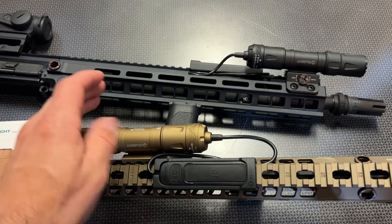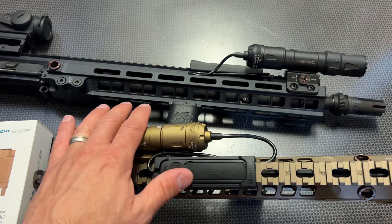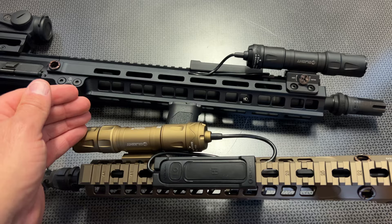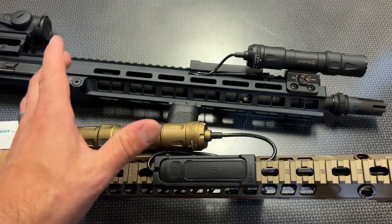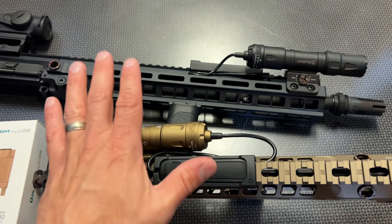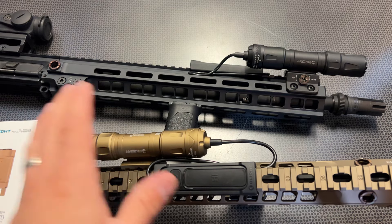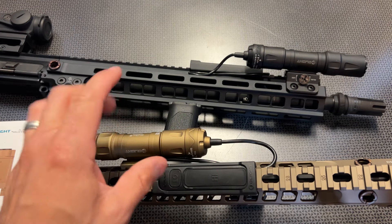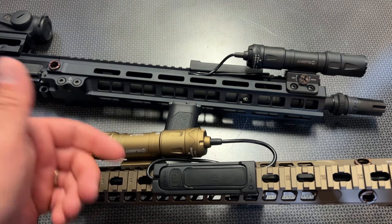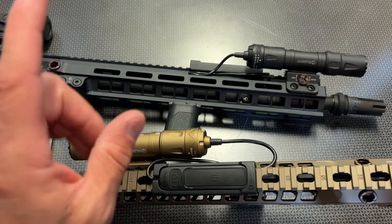I've been running the Odins for close to four or five years, ever since they were initially released. Through the Odin series of lights I have well over 10,000 to 15,000 rounds — probably closer to 20,000 — across all the Odin types I have. That's not on one light, but across the board I've never had any Odin fail on me, never had a pressure switch stop working, and never had anything break or come loose. It's a solid solution, and the Odin S is even more durable than previous generations.